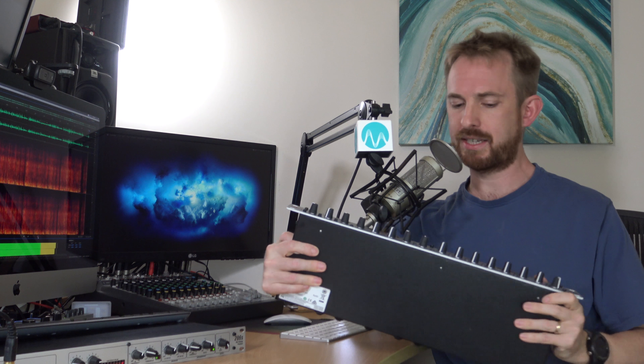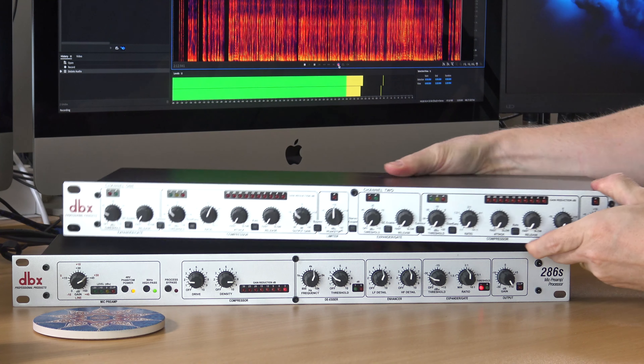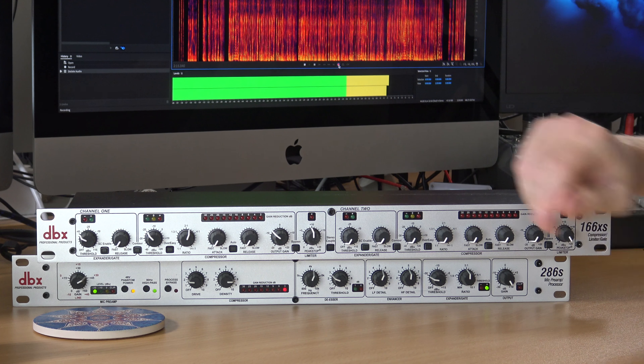Wait! This is the DBX-166XS. There it is. I'm going to have to start building a rack to contain all these DBXs, but they really are good for the live processing of voice, whether it's for podcasts, broadcast, singing — you name it.